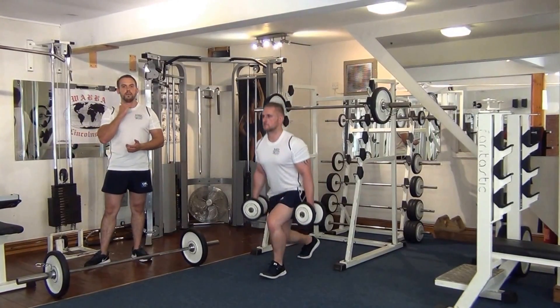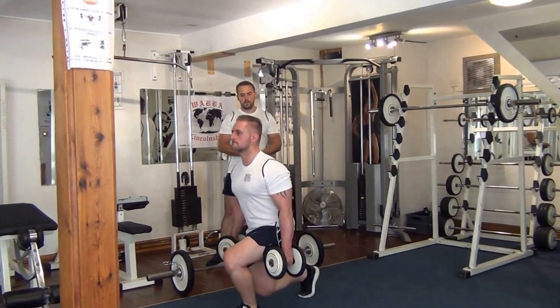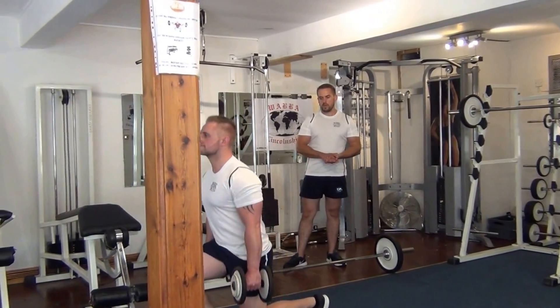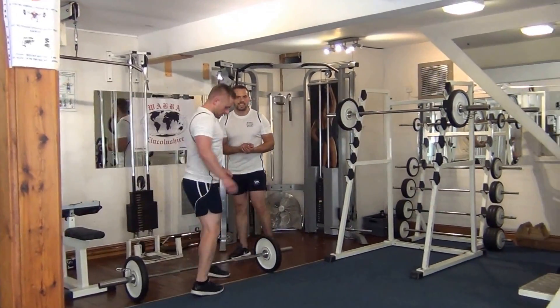He also wants to keep his head up and his back straight. Now we're going to move on to the barbell stiff leg deadlift.